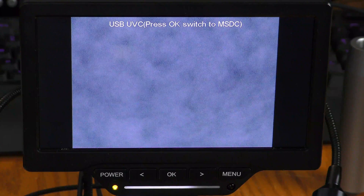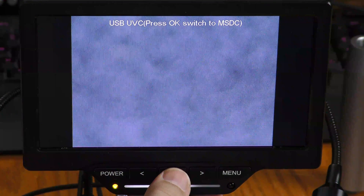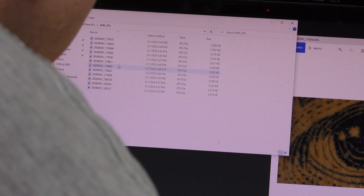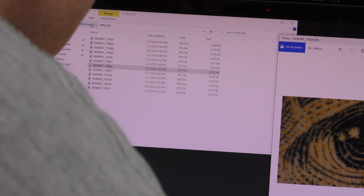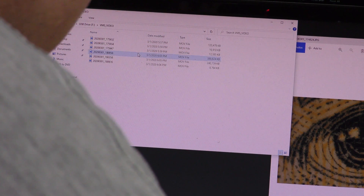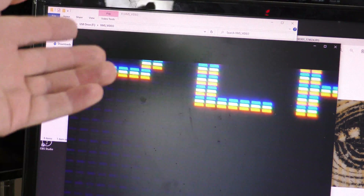The other computer mode is MS-DC. That mode will let you access the JPEG files that you took or the MOV video files that you recorded with the microscope.